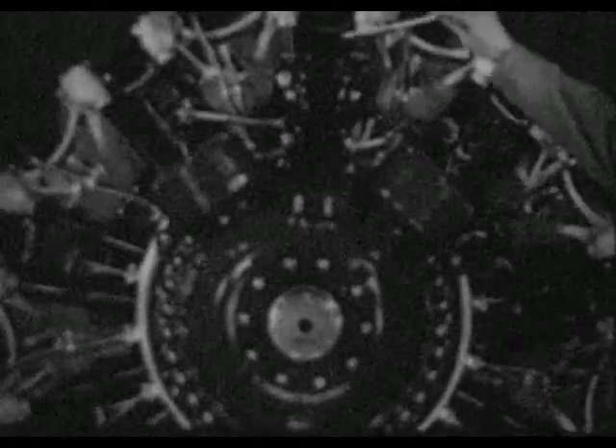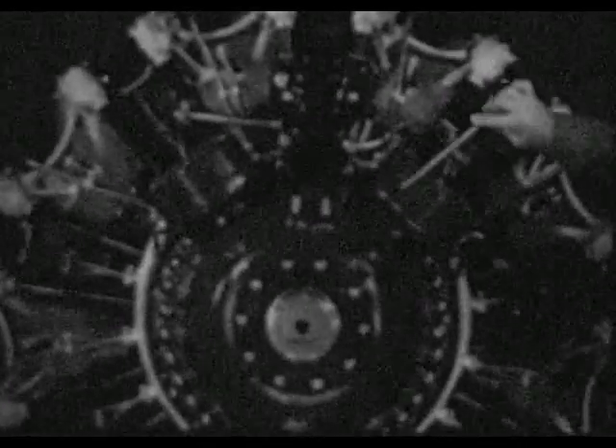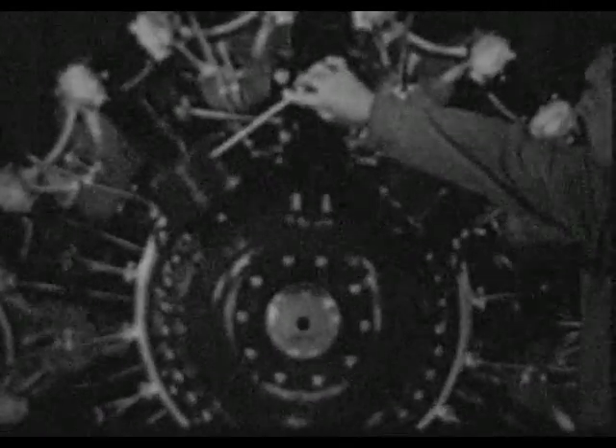The R-2800 is similar in many respects to previous Pratt & Whitney double-row engines. One difference, however, is the use of a dual-type thin-tiller GF-18RN Magneto and two distributors separately mounted on the reduction gear housing. The Magneto houses two breaker assemblies, one on each side.